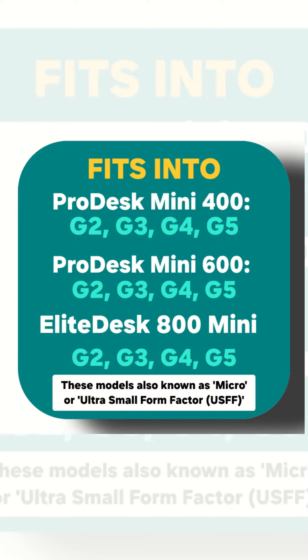Today we will show you how you can integrate Wi-Fi and Bluetooth in your HP ProDesk and EliteDesk mini PCs, from G2 all the way up to G5.